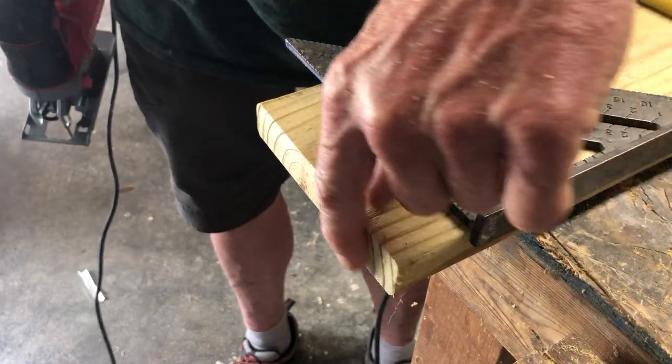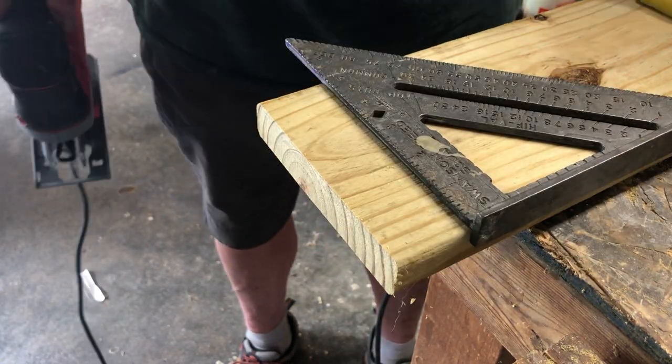And that is about as clean and straight and nice a cut as you're likely to need.